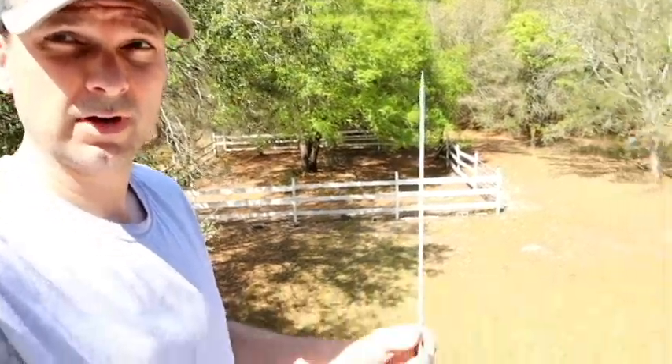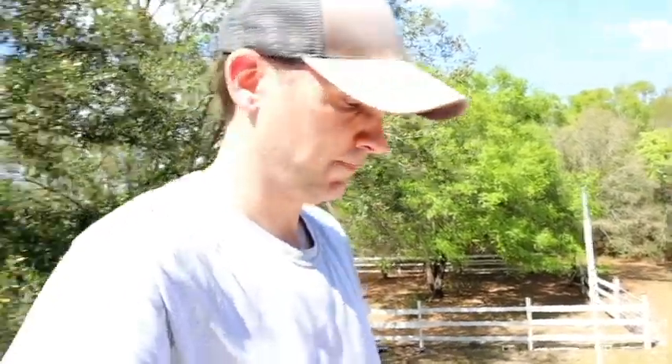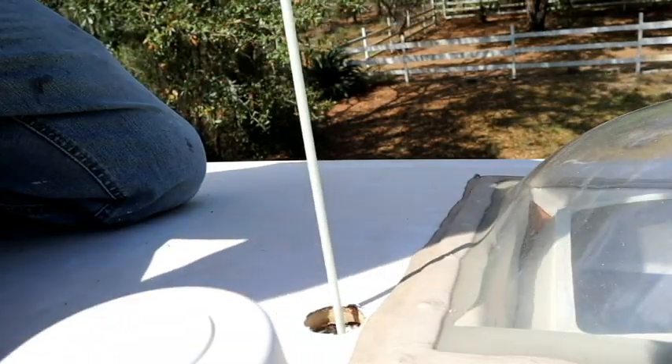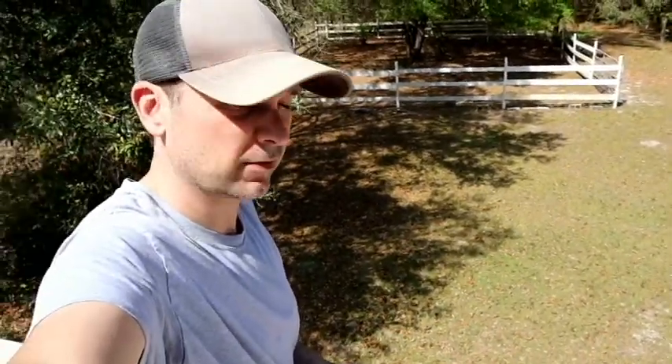We got the hole in the roof and I am sending an electrician fish stick down the hole. It's going to go down into the kitchen so we can hopefully see it behind the cabinet and tie a string to it, so that we can pull the wire down eventually. There we go — we got the string up to the roof. Next thing we're going to do is put the box on and we'll be ready for the wires.